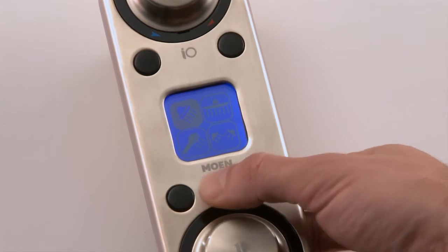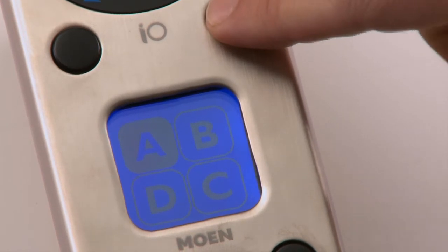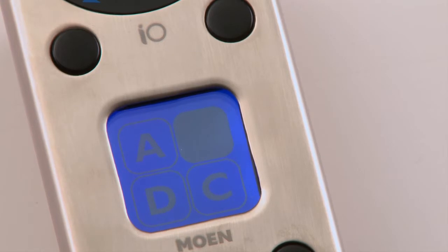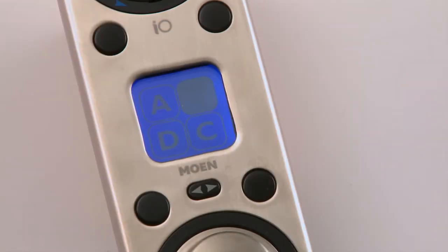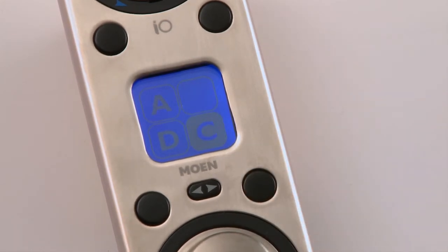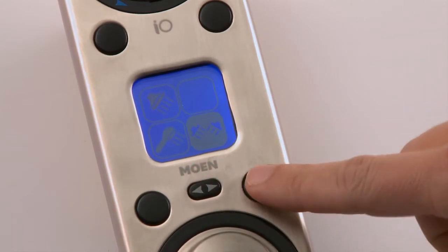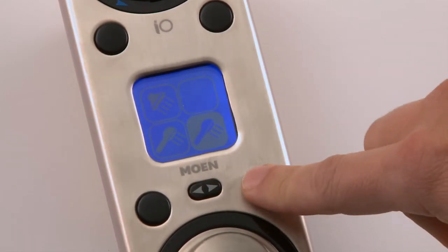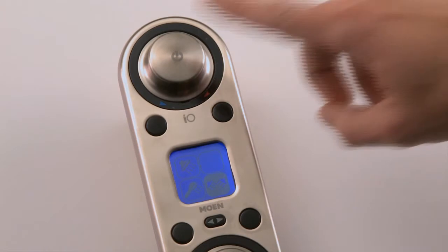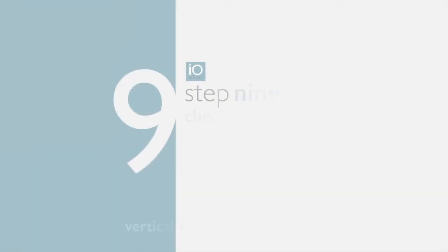Toggle back to the A/B/C/D screen to assign the next spa device. In this installation, outlet B will not be used, so press the upper right preset button until it is blank. Any unused outlet should have a blank icon. To set the C valve outlet, highlight it by pressing the lower right preset button, toggle to the icon screen, and find the body spray symbol. Continue the same process until all valve outlets have been assigned, then save your settings by pressing the power button.